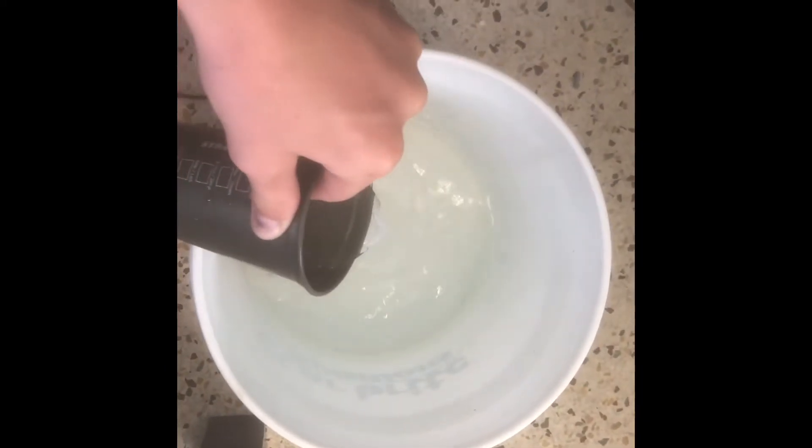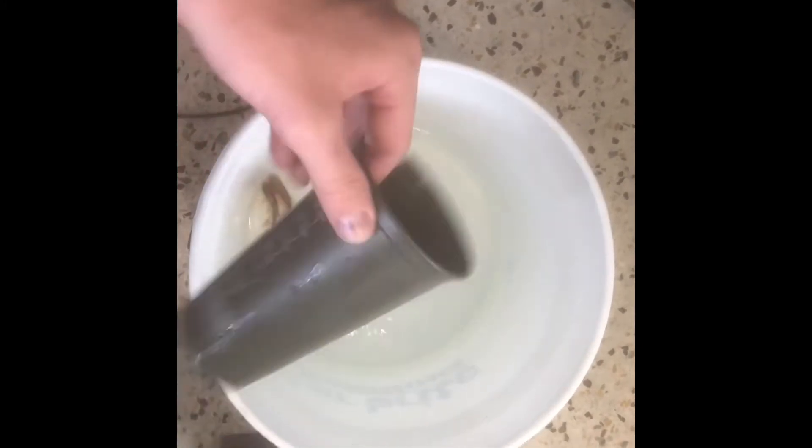We're going to be acclimating them — grabbing the bag, putting the water in here. There are the two red-bellied Paku. They're tiny now, but in a couple months they're going to be big. We're going to be slowly putting a cup — just a random cup from your house, a Starbucks cup, it doesn't really matter — grabbing the water just like this, and slowly acclimating the Paku to whatever tank you're putting them in.